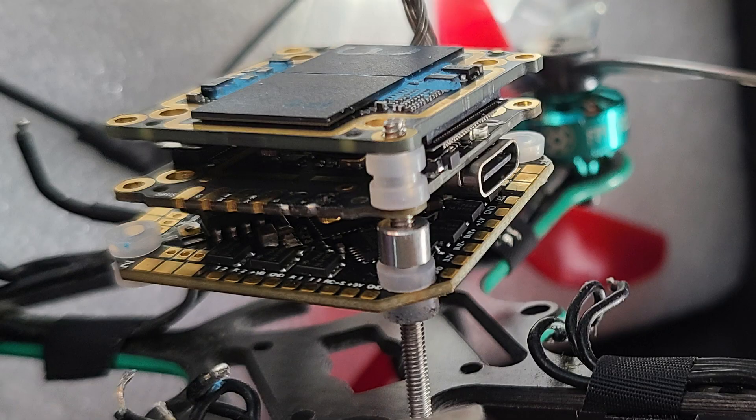I'll be splitting this video into three sections. First I'm going to be reviewing the naked Vista setup — will it work? What's the performance like when I've taken away the excess hardware? Then I'm going to review the camera, the Nebula camera, and then I'm going to review the performance of this quad once it has the decased CatX Vista with Nebula camera setup.